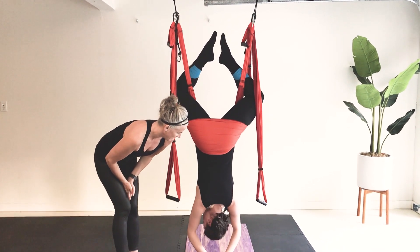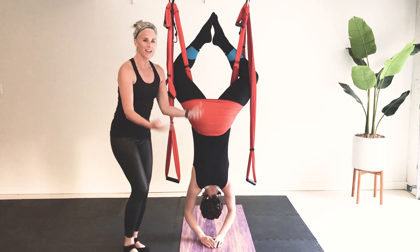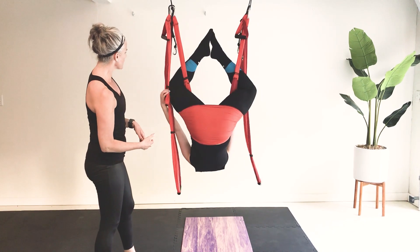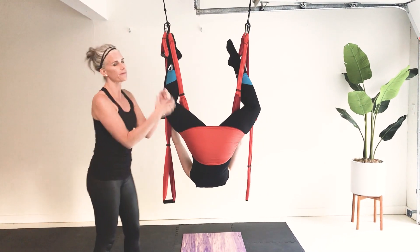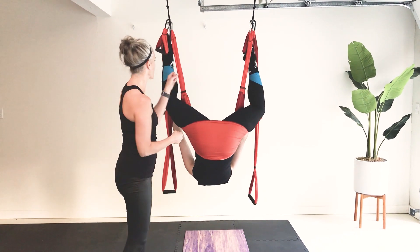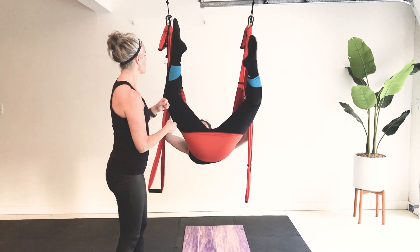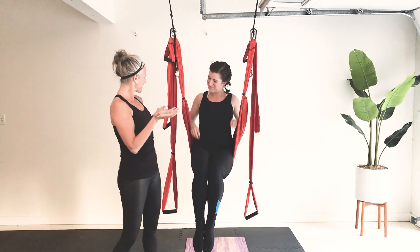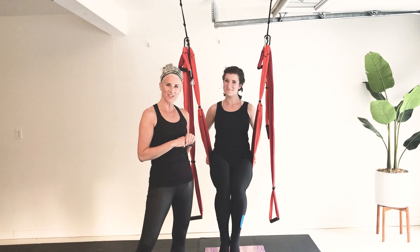Emma is going to come back up — grab the fabric. The fabric is the best way to pull yourself up, so lock your hands up as far as you can, nice wide legs, and come back up. Good job, thank you for watching.